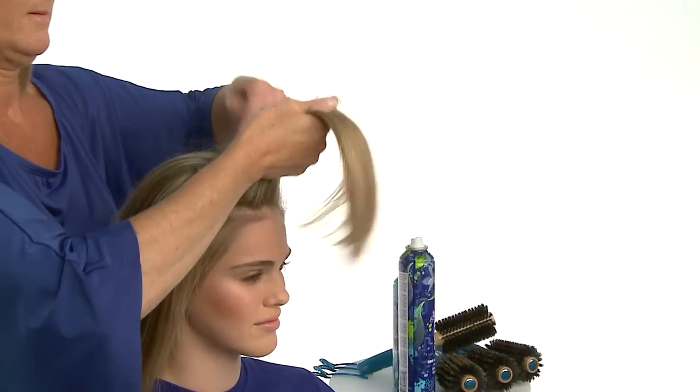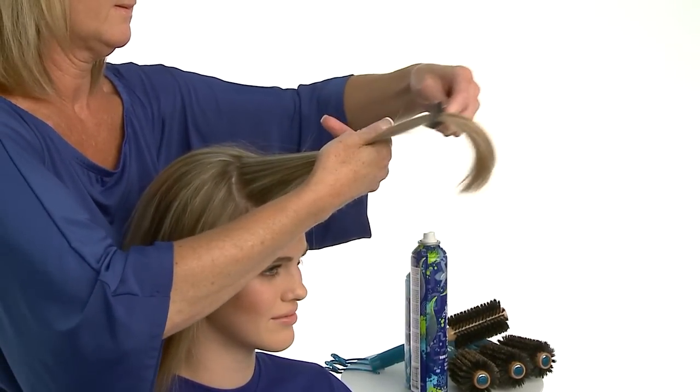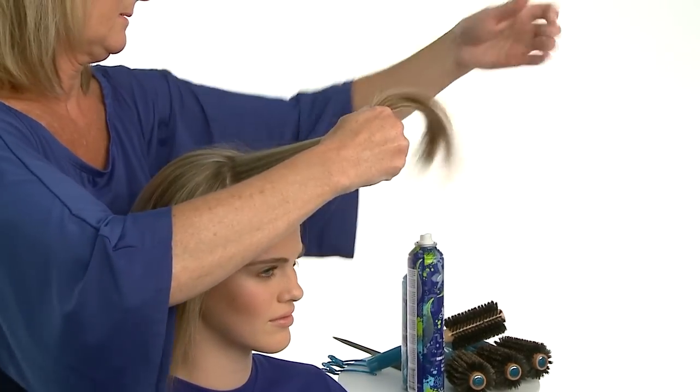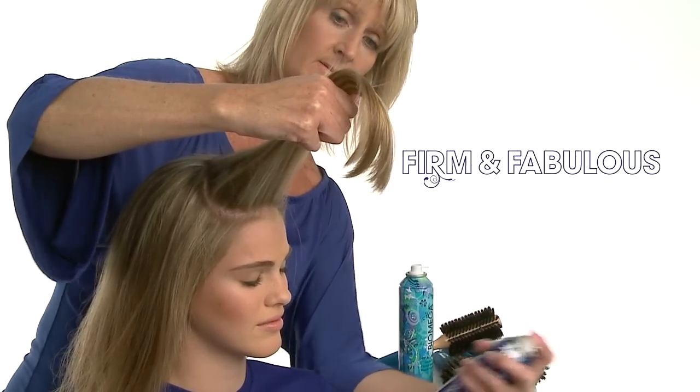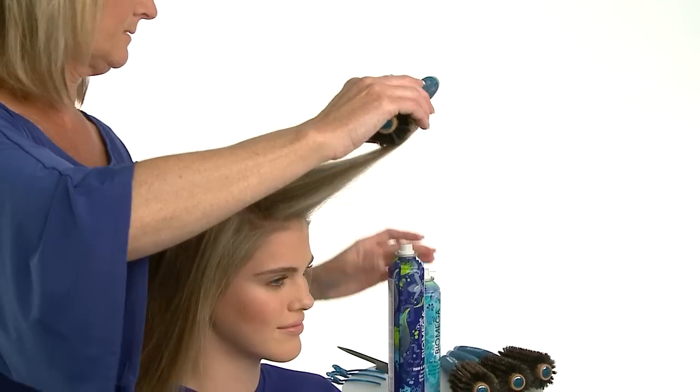On long hair, to create lasting volume, body and bounce, we'll set hair using Firm & Fabulous and Aquage Natural Bristle round brushes. Notice how we take slightly narrower sections than the width of our brush to be sure the hair fits smoothly and evenly around the barrel. We lightly spray both sides of each section with Firm & Fabulous, then smoothly wrap the hair around the brush.